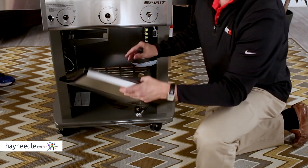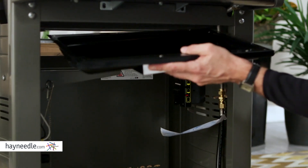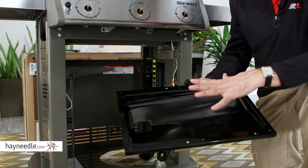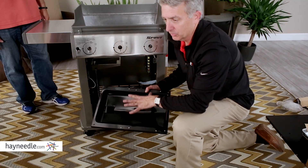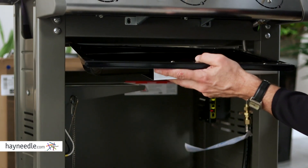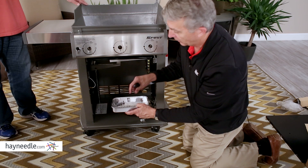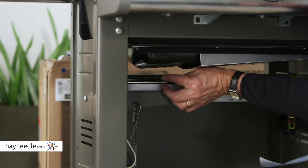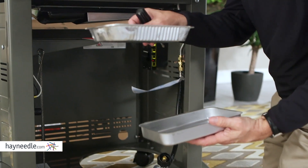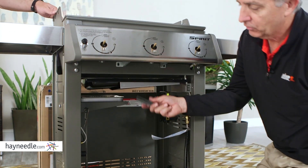Next is the drip tray, which just slides into the slot right here — this is where all the drippings come down. This is part of our grease management system. One word of advice: every month or two, take this out and clean it over your trash can, because all your flare-ups are going to happen right here due to accumulation. Below that is the catch pan — all the drippings funnel down into it. There's a removable tray you can take to the trash and replace, available anywhere Weber products are sold.